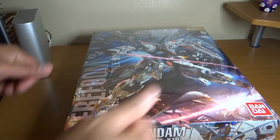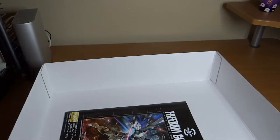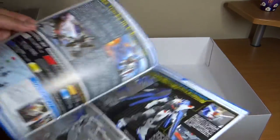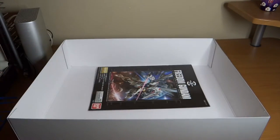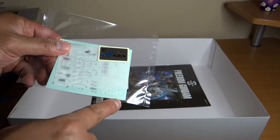So let's go for the unboxing. I've already removed the runners from the plastic, and the very first thing I'll show you is the instructions manual. It's pretty thick but black and white, though printed on glossy paper with a few colored pages. It comes with three sets of stickers: foil stickers, dry transfer stickers, and regular stickers.